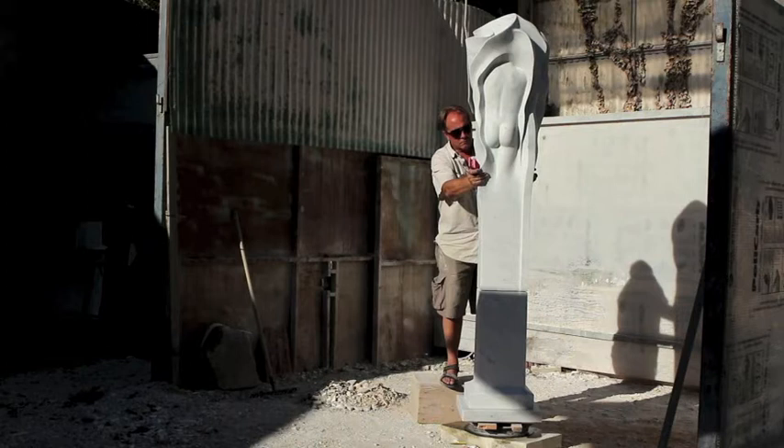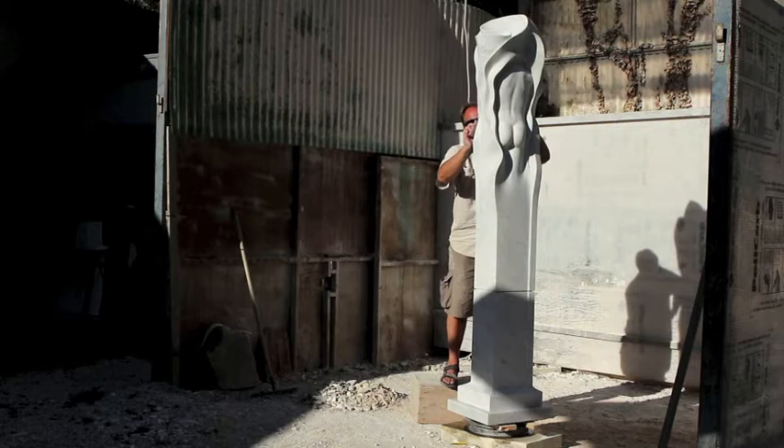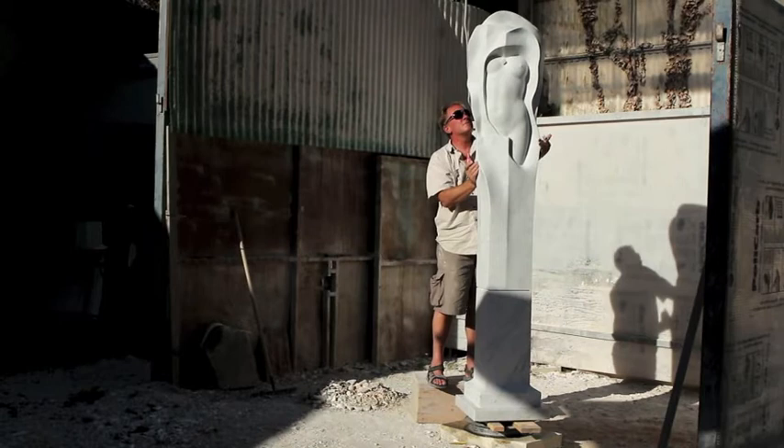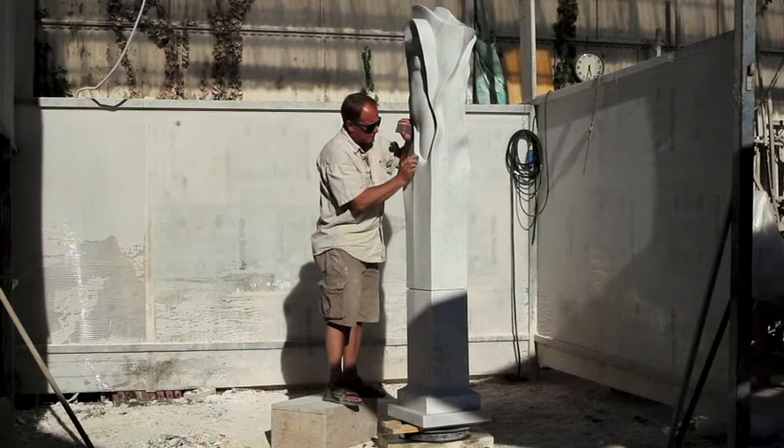Searching Souls is a complex work where I have created a kind of column for two figures. The first challenge was to find the right block of marble with subtle veining, and the direction of the veins clear enough to push the figures upwards. For me, the simplicity of the base was important so that I could create an anchor for the rising forms.